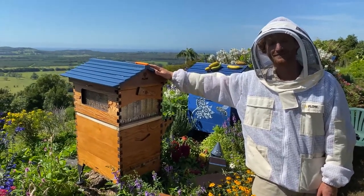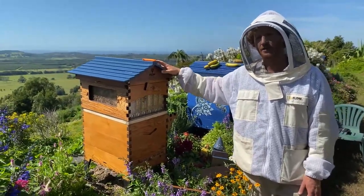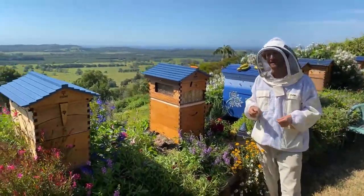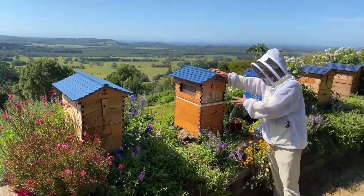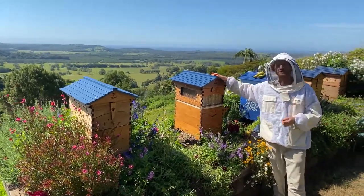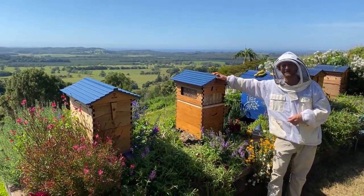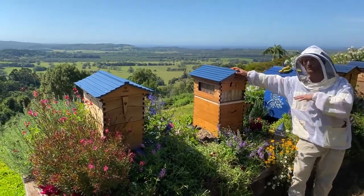Question: could you keep a flow hive in a greenhouse? You'd want to leave it open to the wide world because bees need an incredible amount of forage — they forage on up to a 10-kilometer radius. A hive like this could visit 50 million flowers in a day. You're not going to be able to provide that in a greenhouse, so while you could put them in there, they need a way out into the wide world to do some good foraging.